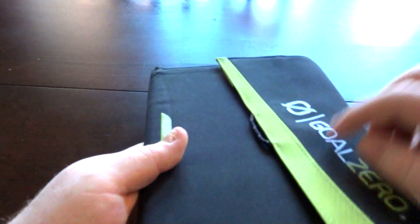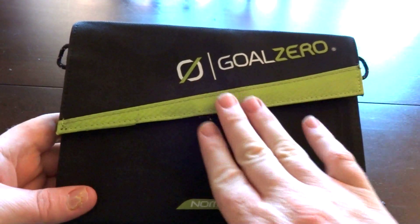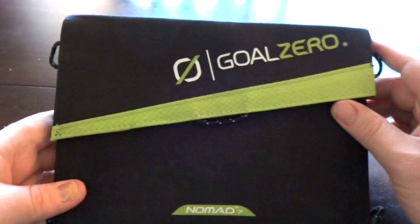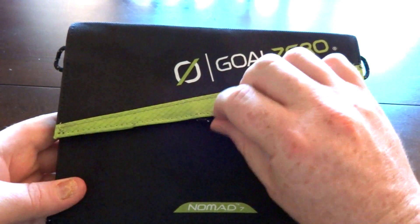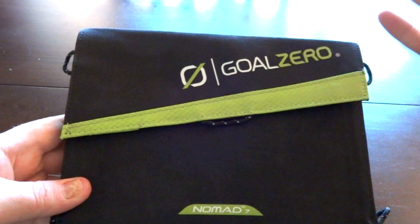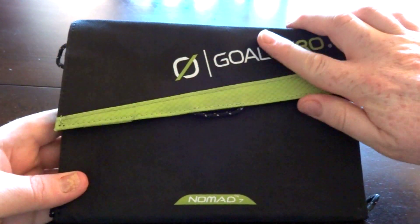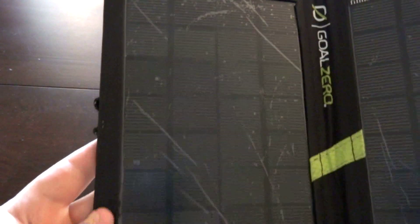It looks pretty good — it's got heavy-duty zippers and these nice rubber zipper pulls. This is the latest model so they've added kind of reflective threads. It's not 100% reflective thread but I guess if you needed to find it at night you could, though I could have done without the little green stripes. Let's get a close-up of the solar panel.